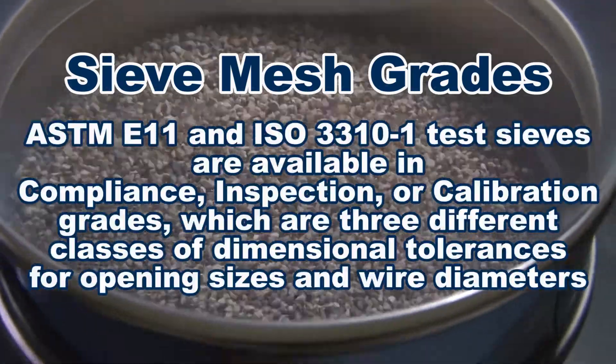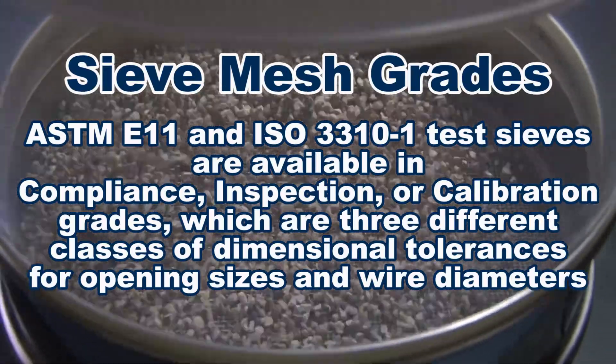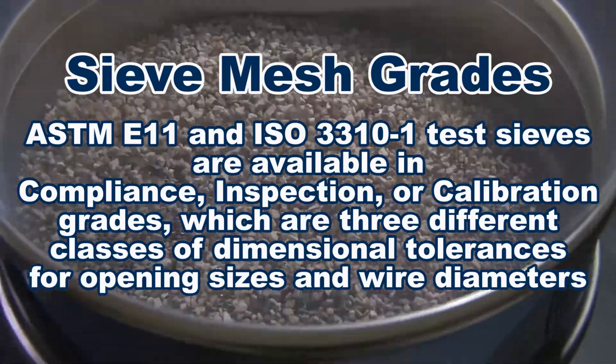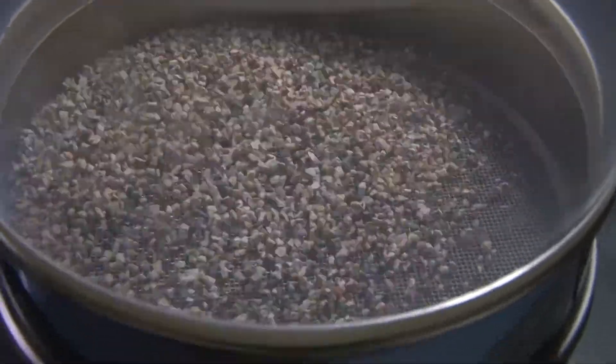ASTM E11 and ISO 3310-1 test sieves are available in compliance, inspection, or calibration grades, which are three different classes of dimensional tolerances for opening sizes and wire diameters.